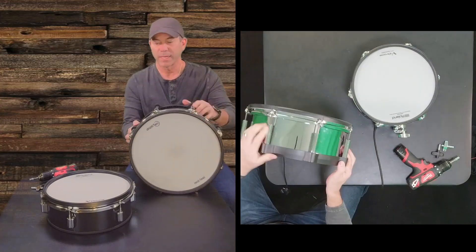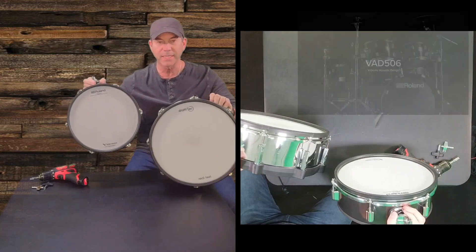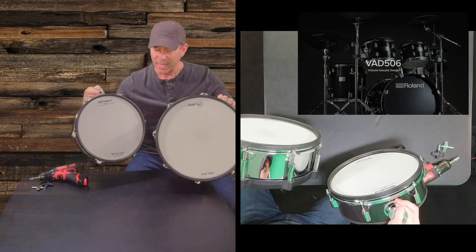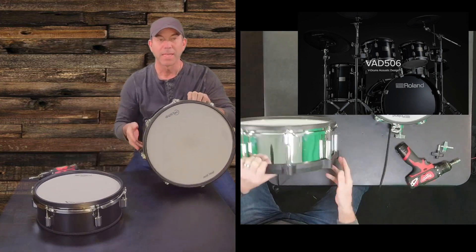Hey, welcome back. Today we're going to take a look at my two snare drums that I use on my VAD 507 kit and break these two down. I hope that you find this helpful. Here's what we'll do.